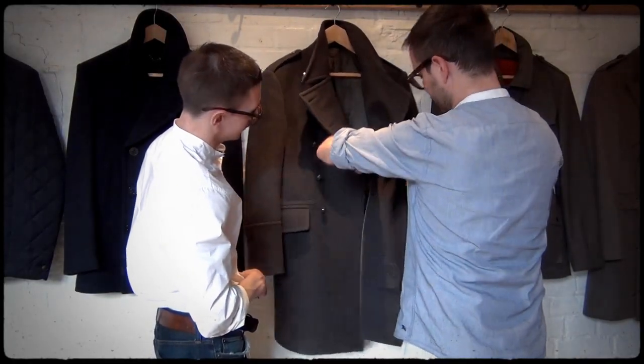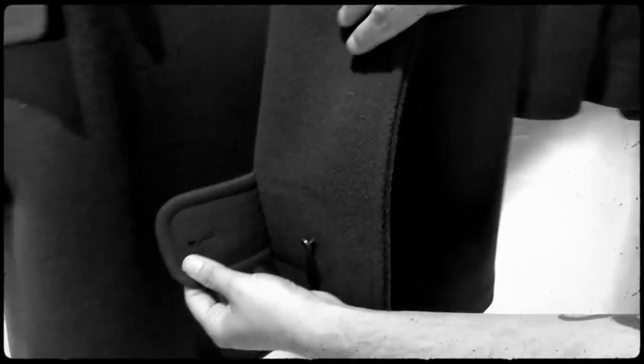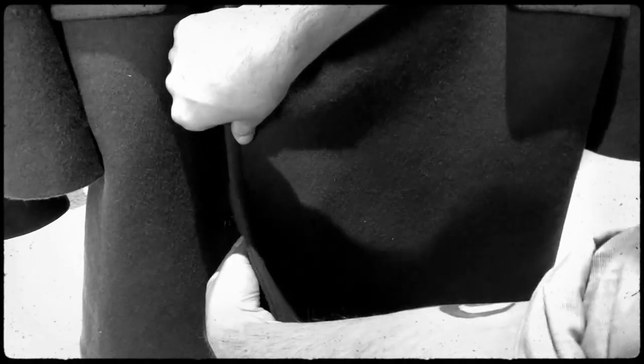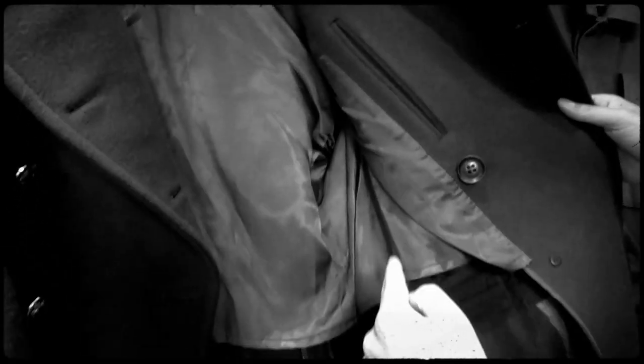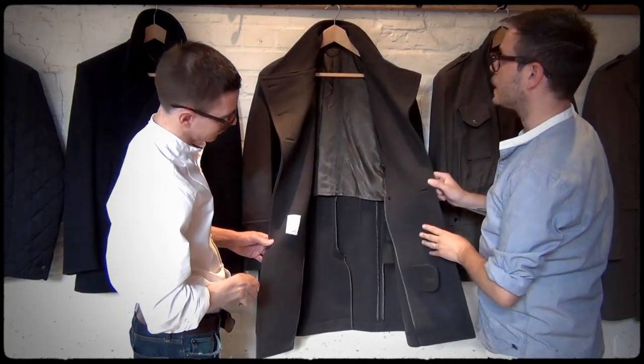And as I open it up, it has the extra strap at the bottom for buttoning across. It has a metal back neck chain, internal pockets, double breasted bindings, and the latches I mentioned before.